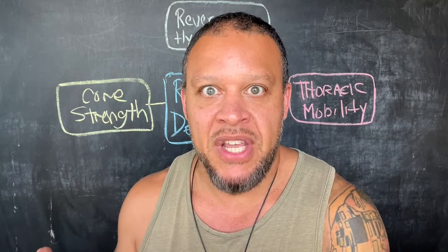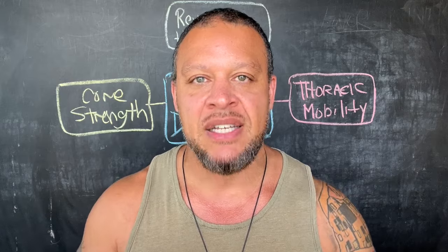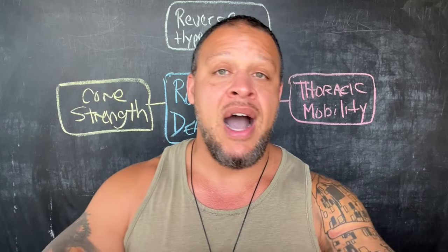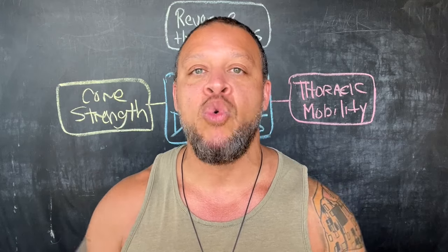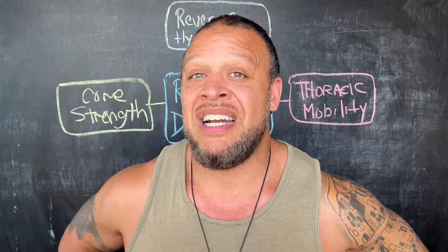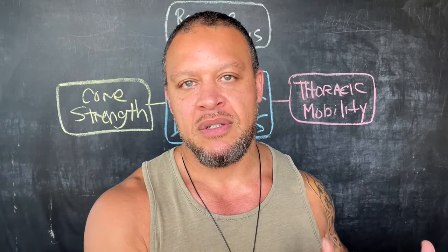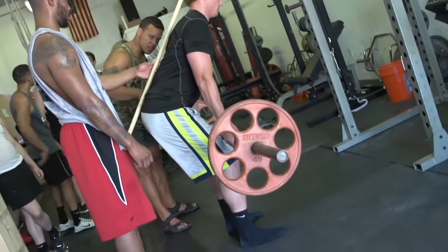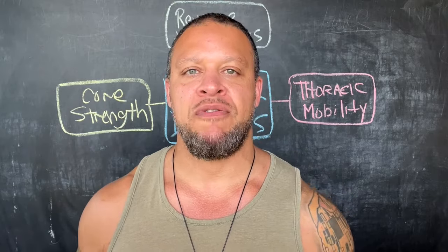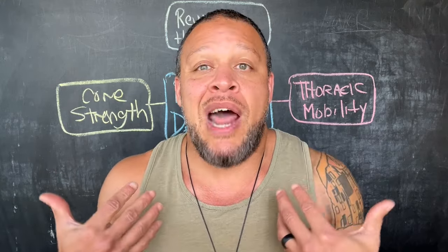Before I get into the four ways that round back deadlifting is healing my spine, I want to make a caveat — I'm not saying everybody should round back deadlift. Depending on your posture, namely the position of your pelvis, it's really gonna determine how you should deadlift. I'm not against flat back or hyperextended deadlifts for people with flat backs or a posterior pelvic tilt. But in my case, especially after injuries, I had hyperlordosis and an extreme anterior pelvic tilt. So if you've watched my old videos where I show deadlifting with a stick on your back, that might still be the best bet for you. Know yourself — get a physical assessment and pay attention to your body.